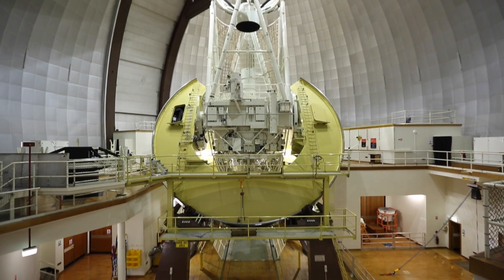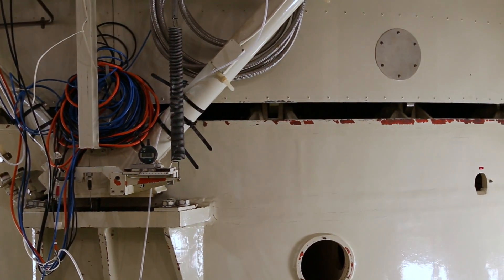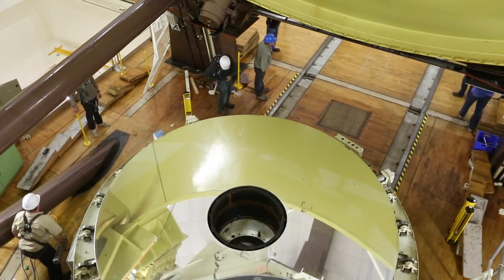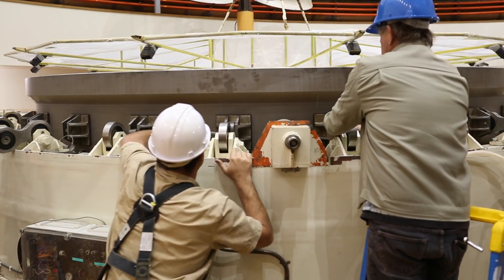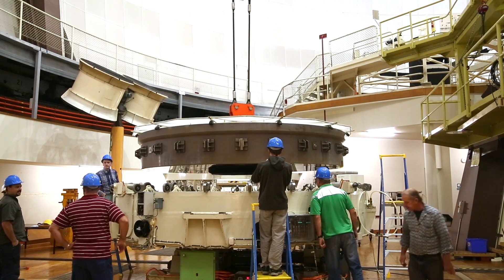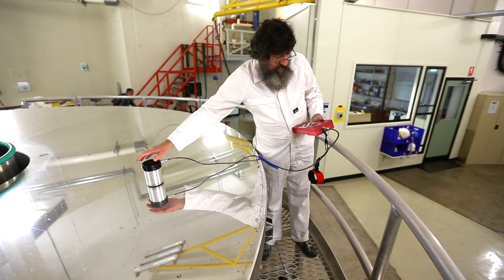Large telescopes contain mirrors made of a glass ceramic material usually, that has to be coated with a layer of aluminium in order to maintain its reflectivity. And so all observatories have this secret ritual that goes on behind the scenes. It is a ritual that is very well practiced. It doesn't involve incantations, but it involves people carrying out an industrial process with a very high level of skill, and it is vitally important to the wellbeing of the telescope.